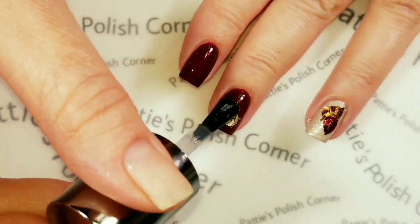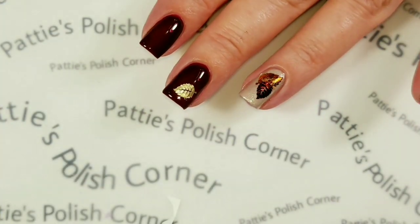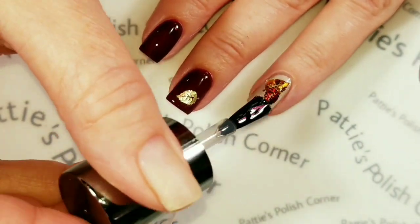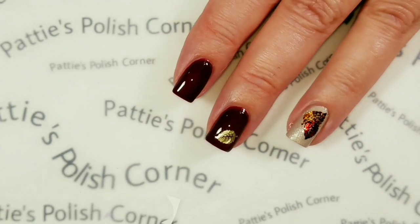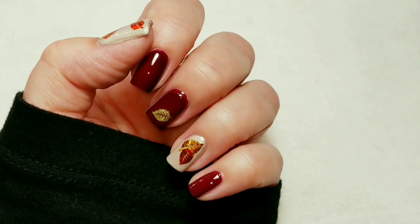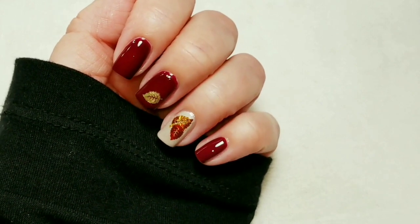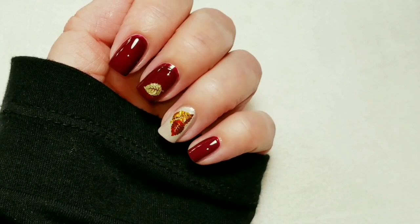Now that the water-based top coat is dry, I'm going to put the Caption top coat over the top. Here's my finished mani — I love how this came out. I hope you liked the video. If you did, please give it a thumbs up. If you're not one of my subscribers, please subscribe. Thank you for watching. Bye for now.